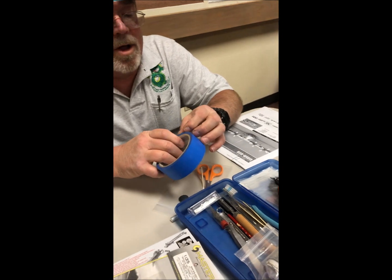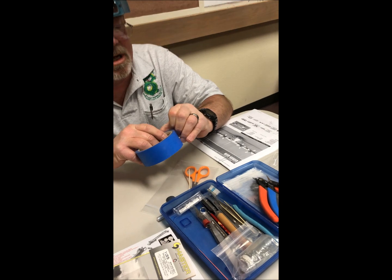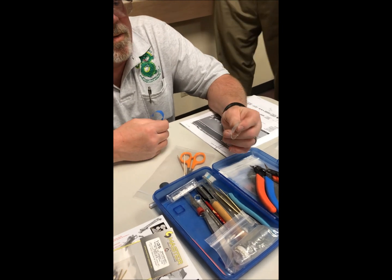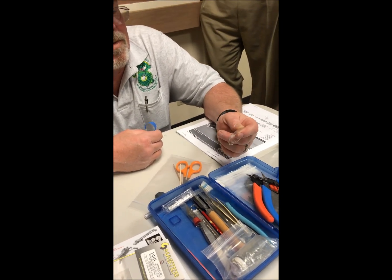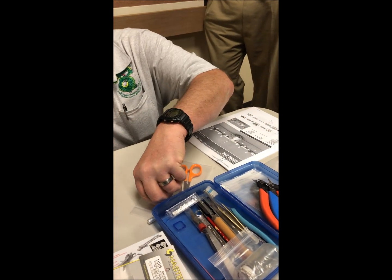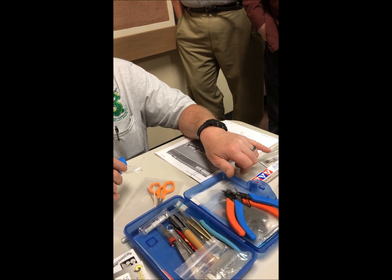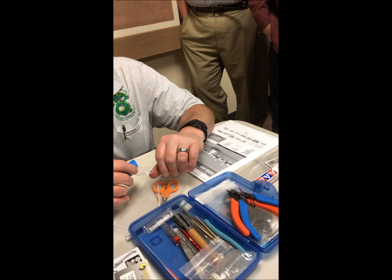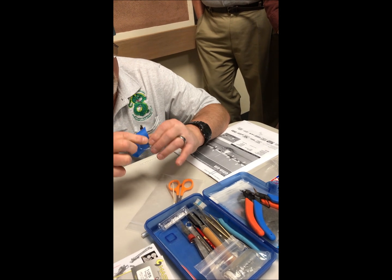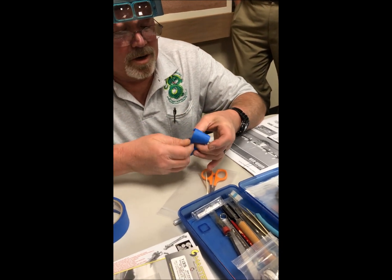First I'm going to show you the incorrect way to do a mask. This is the blue tack tape that's been painted on for a week. When I go to peel that off, it's not going to peel the paint and it's not going to leave residue — it never has.